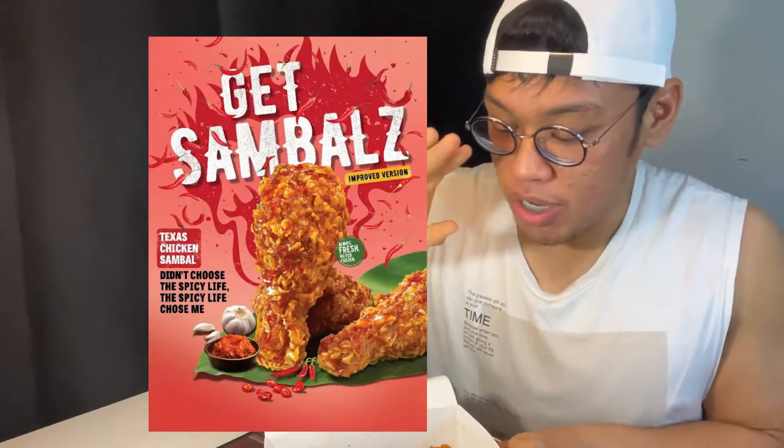The sambal chicken. Honestly, it looks kind of depressing. When I saw the promotion on Texas Chicken for the sambal chicken, it did not look like this at all. The sambal smell is strong, definitely. However, this does not look as good as the promotional item. I'll take it. So a little bit disappointed there.